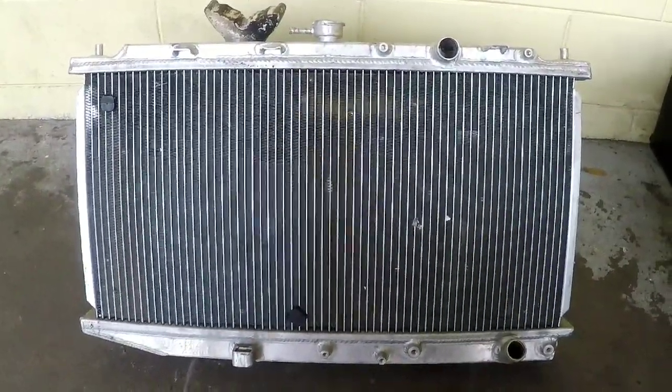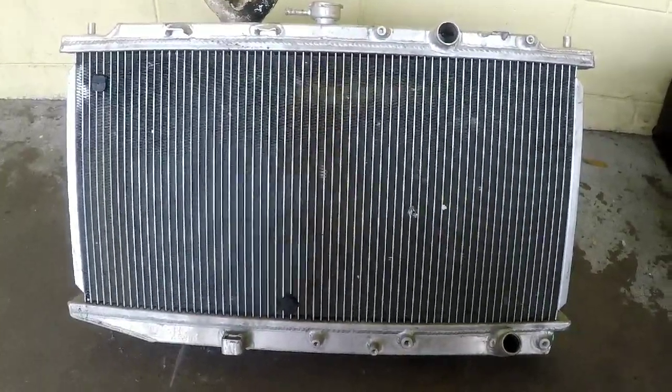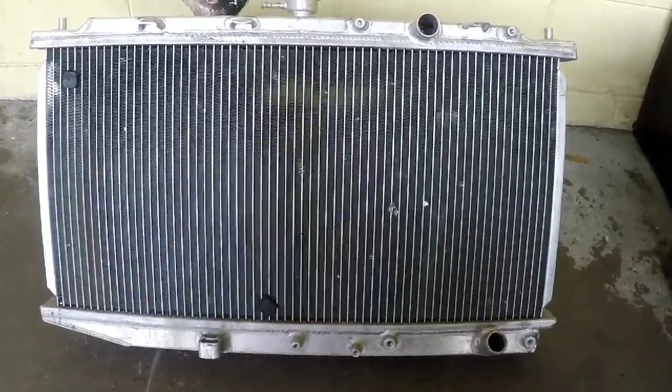Hello guys, welcome to another video. In this video, I'm going to show you how to create a smaller radiator from a big size radiator. This is all you need to do.